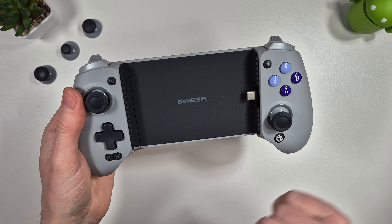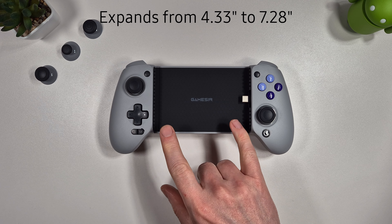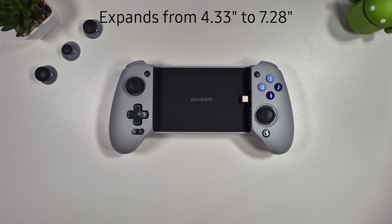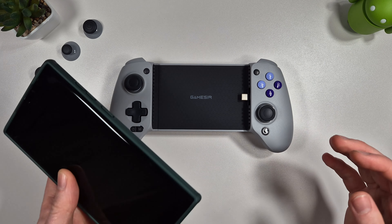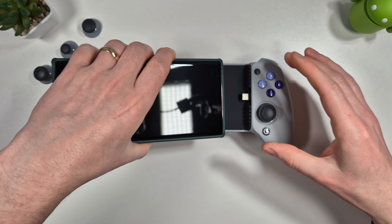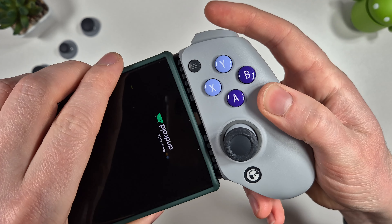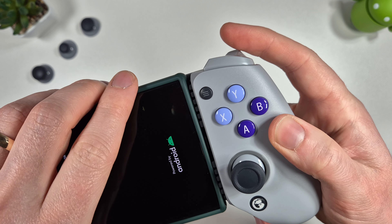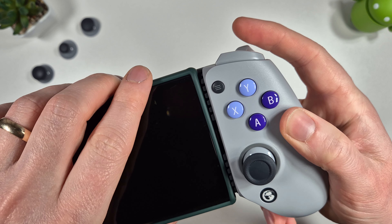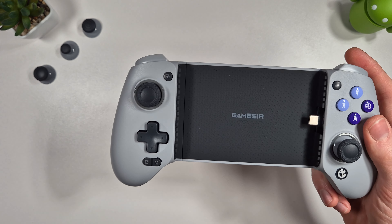Here is the controller out of the box and you can see this is a telescopic controller. It can go from 4.33 inches to 7.28 inches. The question is can your phone fit in this with a case on? The answer is probably going to be no, but we're going to test this anyway. You can see straight away there's not enough length for it to actually reach the USB port with a standard case, so that's not going to work.